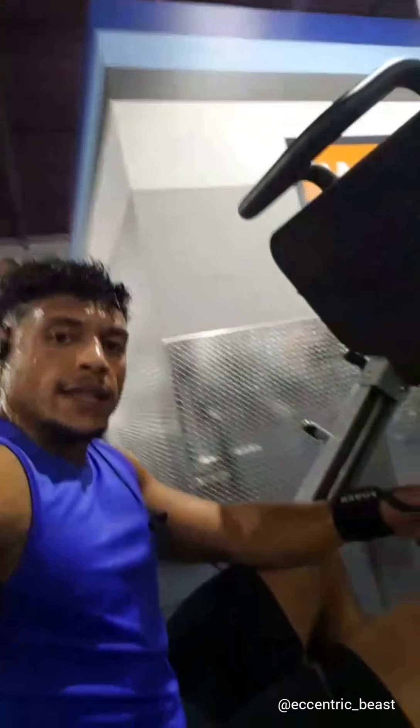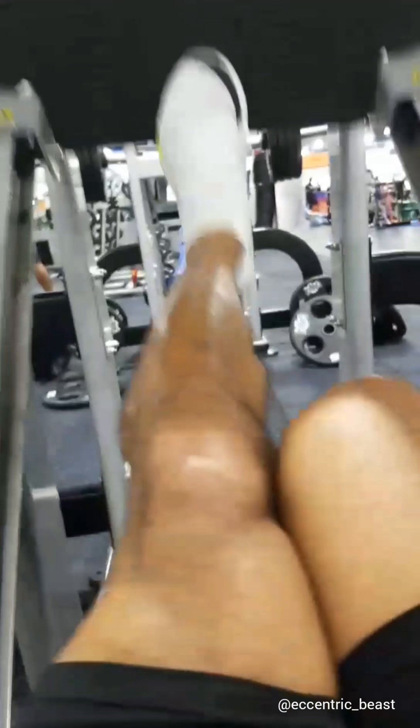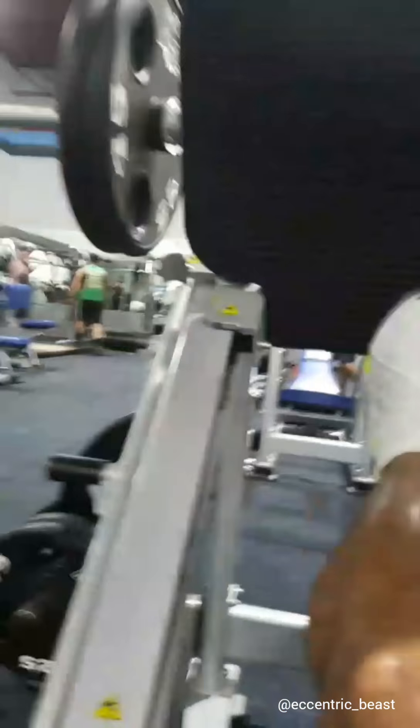Just got done my third set of one-legged leg presses and calf raises. There's 180 and 245s on each side. I do five reps for each leg and then 20 calf raises on each leg — five sets total. This is the last set. See how I have my leg close to my knee to stabilize it — that's why I do that. These are the calf raises, 180.